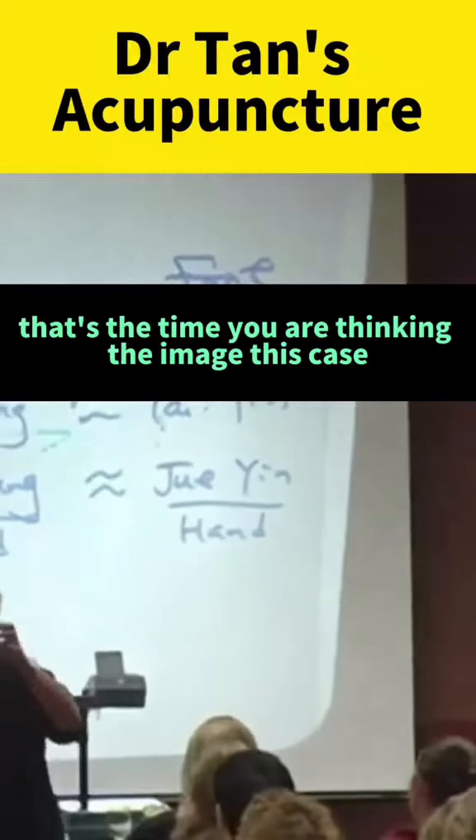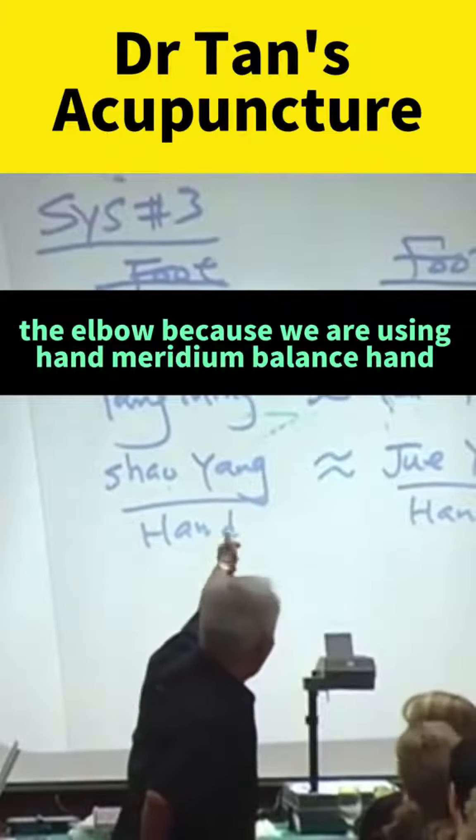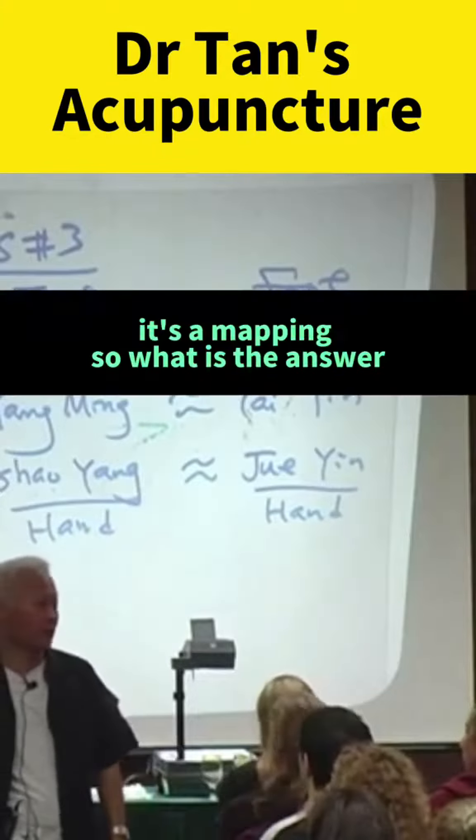That's the time you are thinking the image. The elbow maps to elbow, because we are using hand-foot meridian balance — hand, foot, meridian balance. That's why you use elbow image to elbow. It's a mapping.